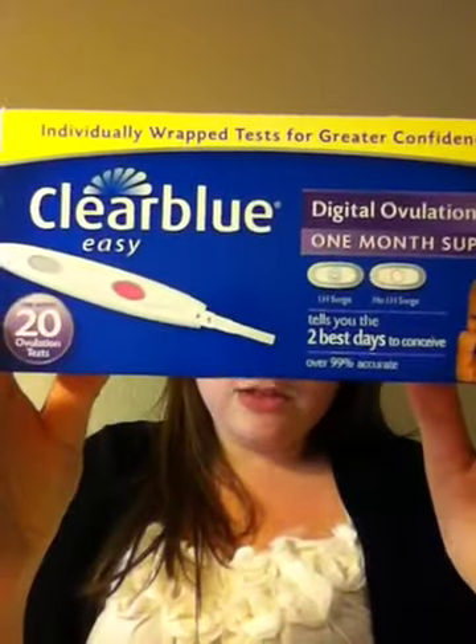This product review is for the Clearblue Easy Digital OPK.